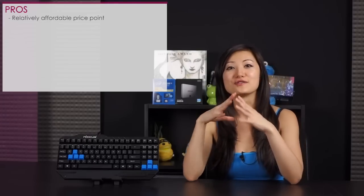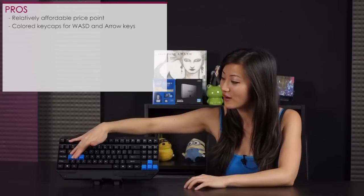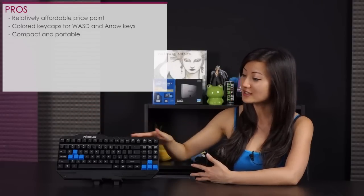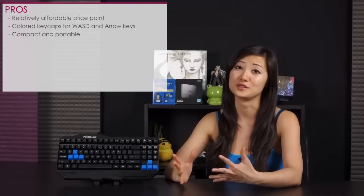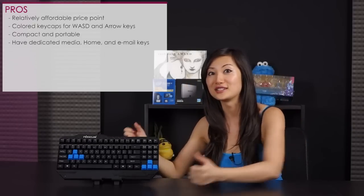It's time for pros and cons. For pros: first, the price point — it's very affordable, a fully mechanical keyboard for under a hundred bucks. Second, I really like the blue keycaps for keys you'll probably use a lot, whether typing or gaming, so you can spot them right away. I also like that it's compact — great for LAN parties and traveling. And I really like the dedicated media keys; normally you have to press function, so this is one less step.